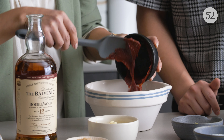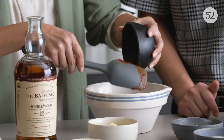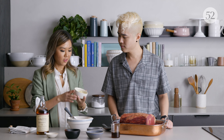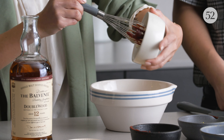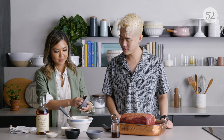Then we add some gochujang — it's fermented, so it gives that real depth of flavor. And then a tablespoon of brown sugar, garlic — and lots of it. That garlic flavor is so amazing on the rib. And then ginger — classic combination of Korean food.